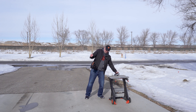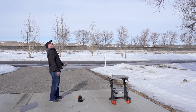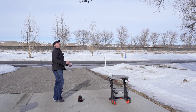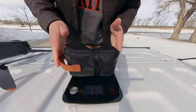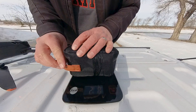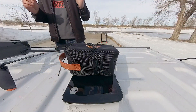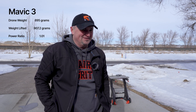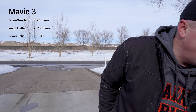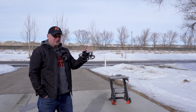All right, there we go. Let's get this on the scale all the way. Two pounds exactly — 32 ounces. That's pretty strong. I'll put all the stats up on screen so you guys can see.